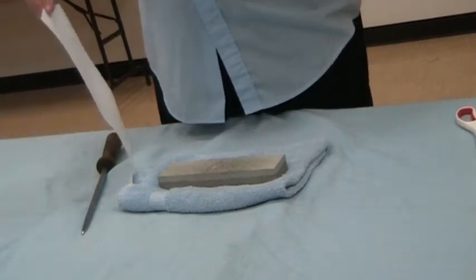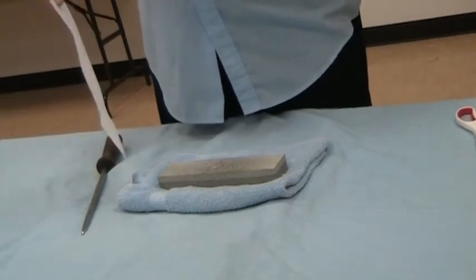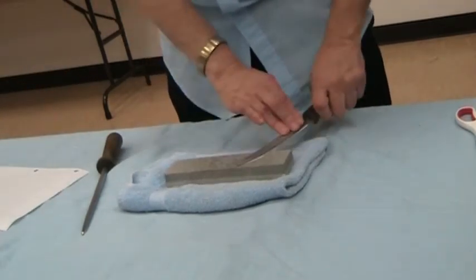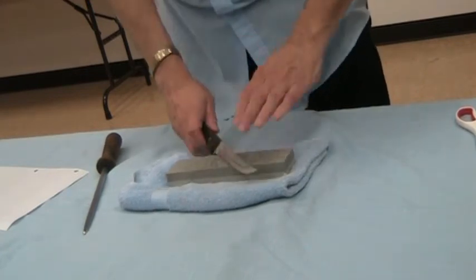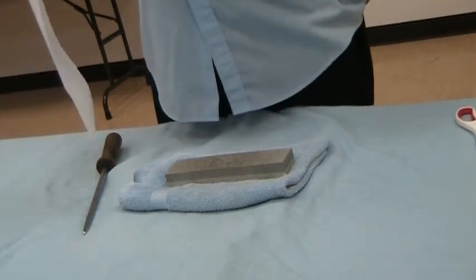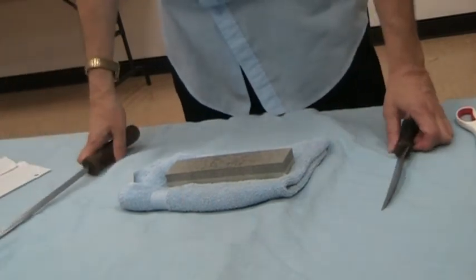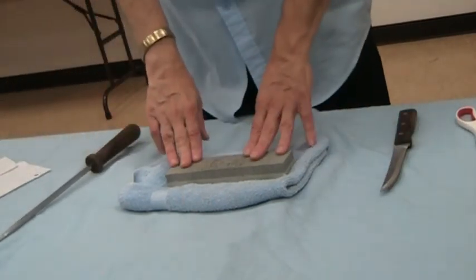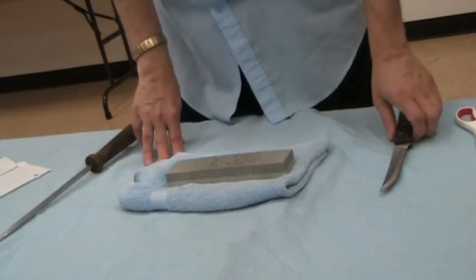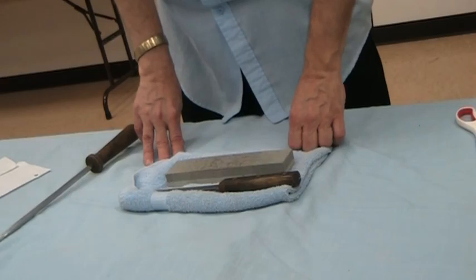Now the test — you see if it's sharp by cutting paper. And that's basically all there is to it. This is really worth your time and money. It's very, very simple. You'll have a nice edge when you're cooking. Thank you very much.